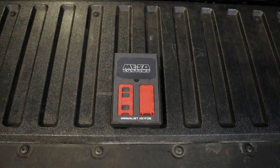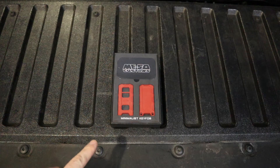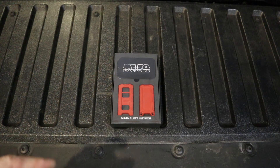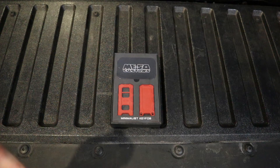Hey, what's going on YouTube? So I got another Tacoma video. If you're familiar with what this is, this is a minimalist key fob from Miso Customs. I didn't pick it up from Miso because they didn't have the color that I wanted in stock, so I was able to pick it up from another site.